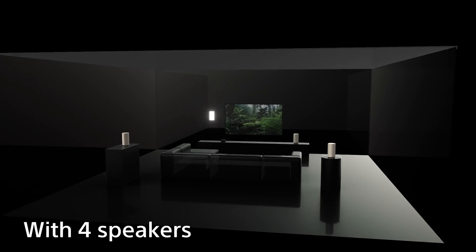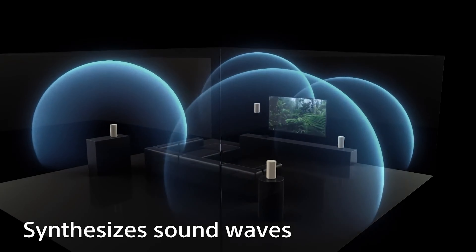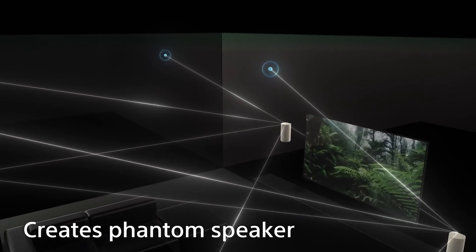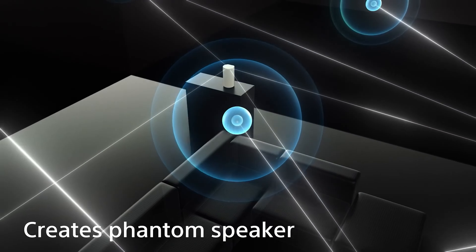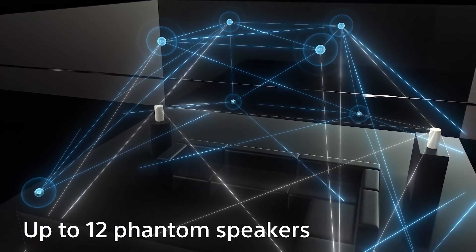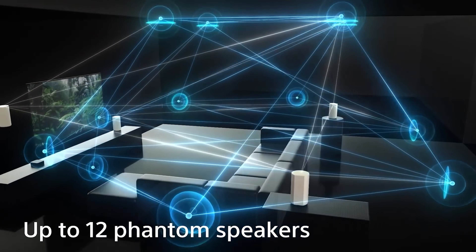Jamo has also clearly put a lot of thought into how the Concert 9 II series speakers look, with magnetic grills, satin-painted MDF baffles with a rounded finish, polished chrome logos, and cast metal stabilizer feet. The standard finish is furniture-grade, scratch-resistant black ash, but you can alternatively specify a limited-edition white oak version.